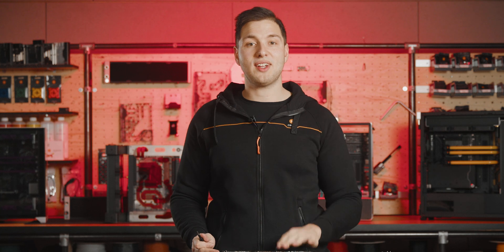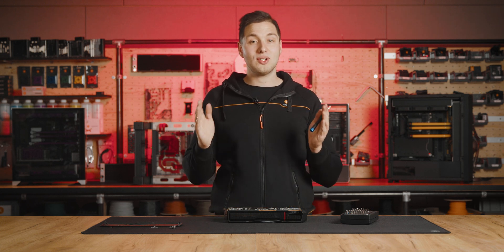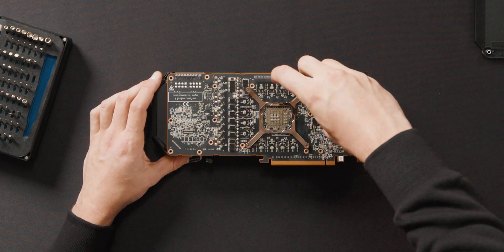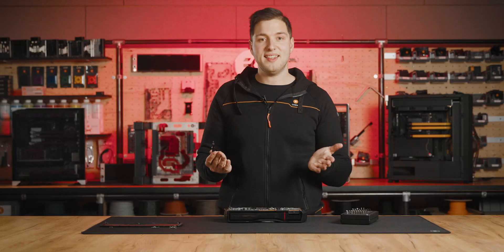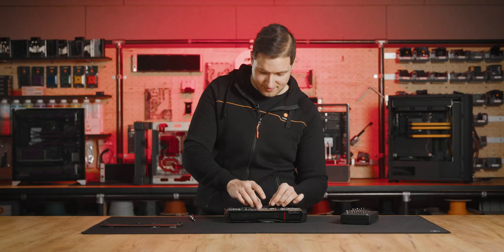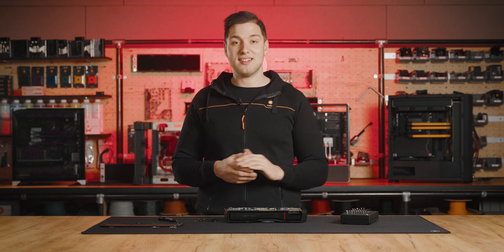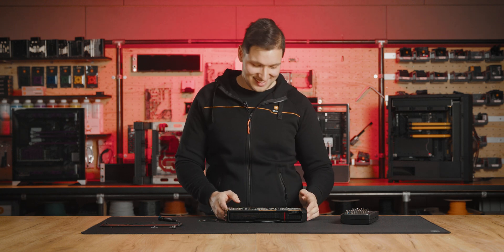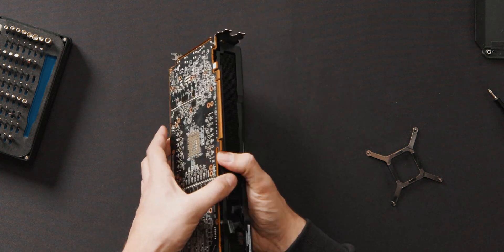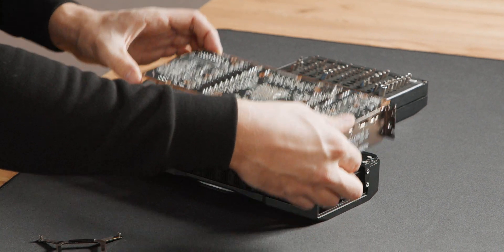Now for the last four screws on the clamp, we'll first unscrew them halfway. Then we'll slowly unscrew one of them, and while doing that, we should hold the clamp so the screw doesn't get lost due to tension. Now we can safely remove the last three. We'll now wiggle and lift the PCB, slowly alternating the sides.